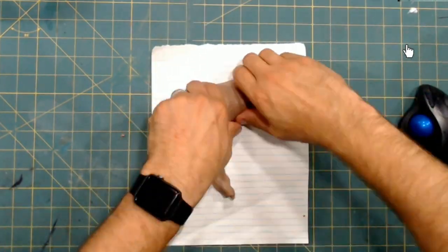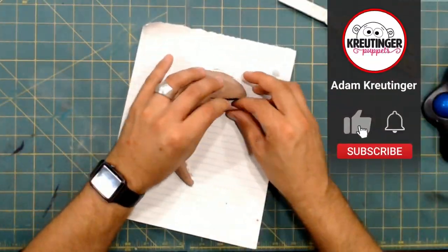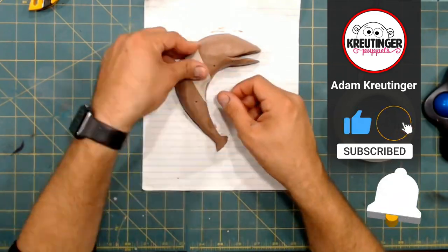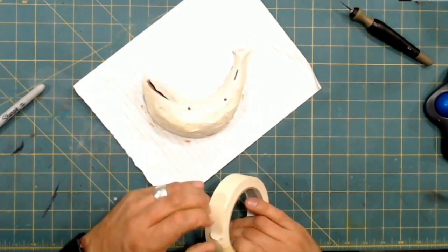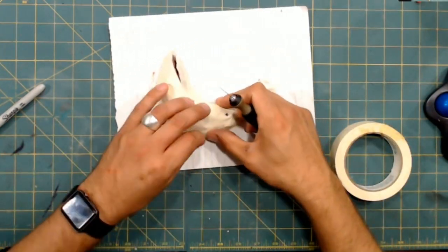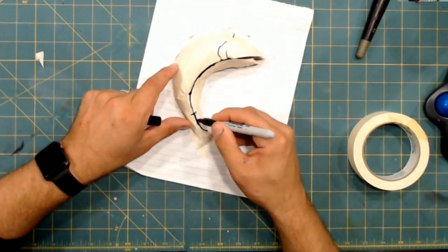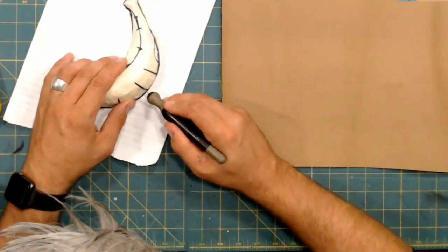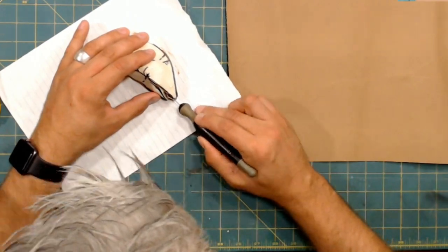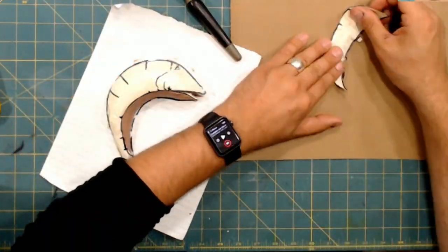Anytime I'm starting a new build, a lot of times what I'll do is I'll do a clay sculpture first. With the case of this puppet, I only sculpted half of it. Sometimes I do the whole thing, but I usually only pattern half of it anyway. So with more intricate sculpts like this, I only do half. I did this with my Figment Puppet as well — you can click the link right up here if you want to see that video.